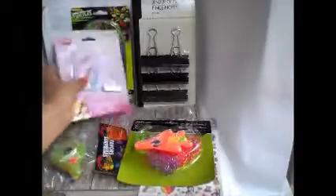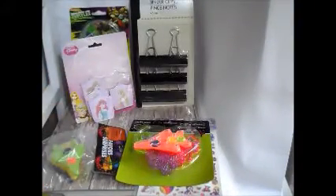My husband got this steel wire — I'm not sure exactly what for, so I'll give that to him. We got these little notepads for the pocket letters — they're pretty. And I think my daughter is of course going to keep one of those.